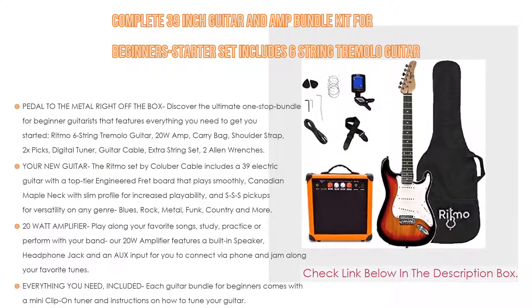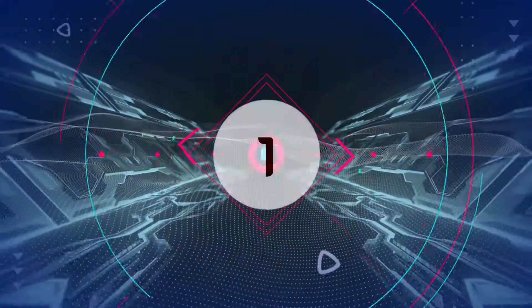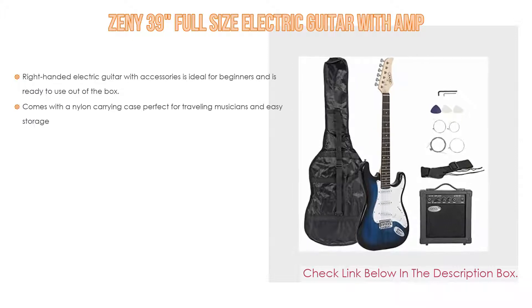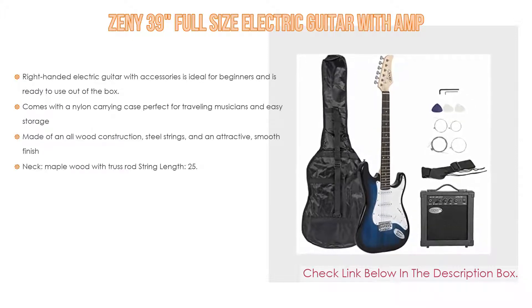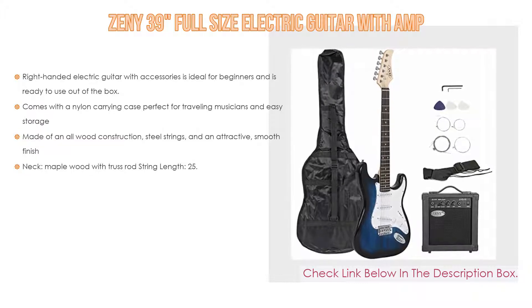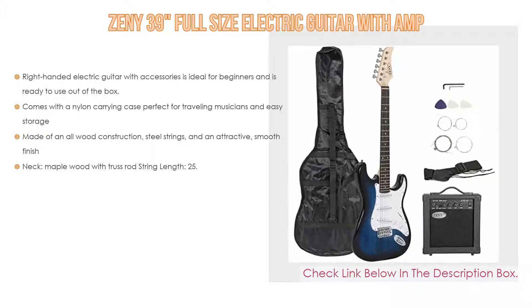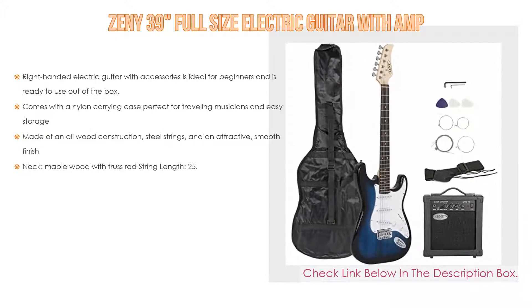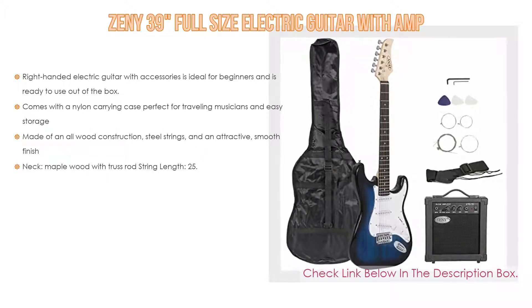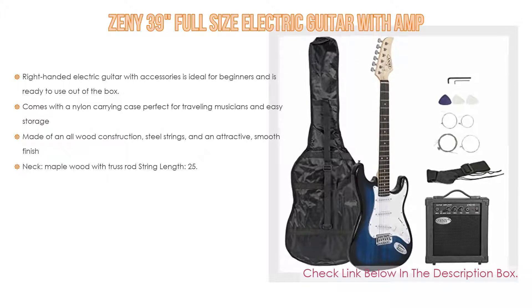Number one: the Jenny 39 full-size electric guitar with amp is the most popular product in our experience. We found great features such as: it is a right-handed electric guitar with accessories, ideal for beginners, and ready to use out of the box. It comes with a nylon carrying case perfect for traveling musicians and easy storage.